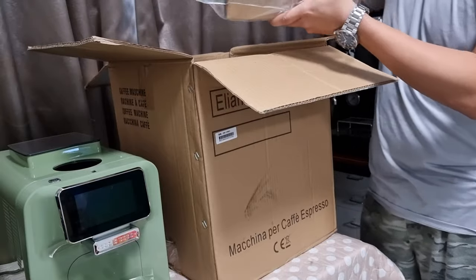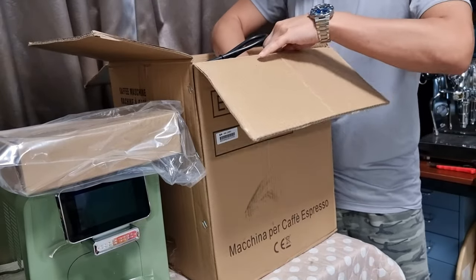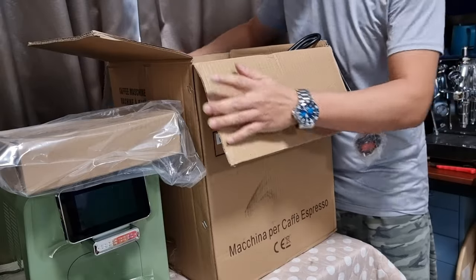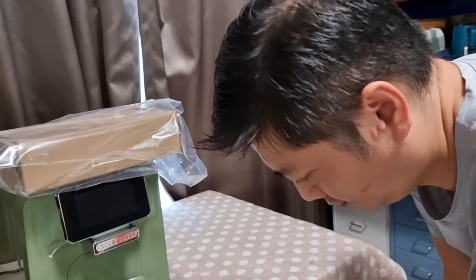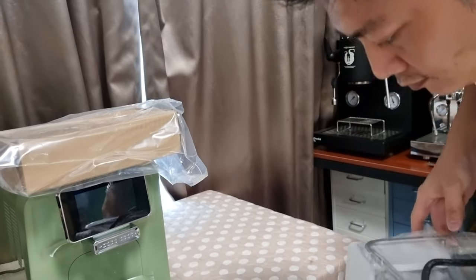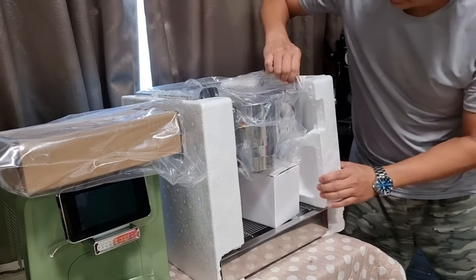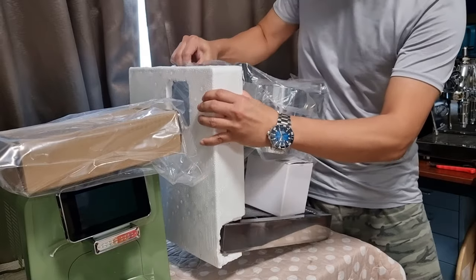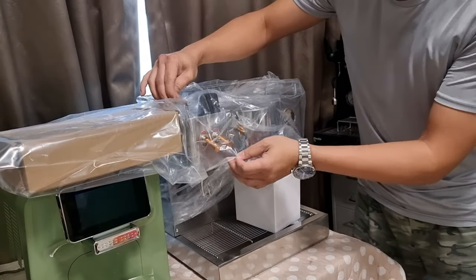The top comes with a pack of accessories which we'll open later. The machine comes with a UK 3-pin plug pre-fitted. Let me bring the box down. This padding is styrofoam, so let me remove the plastic wrapping.